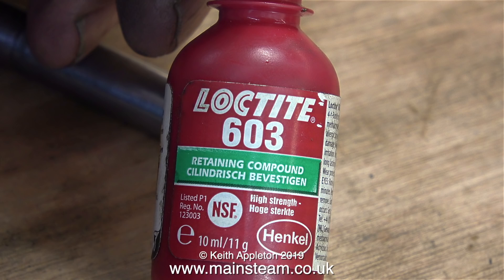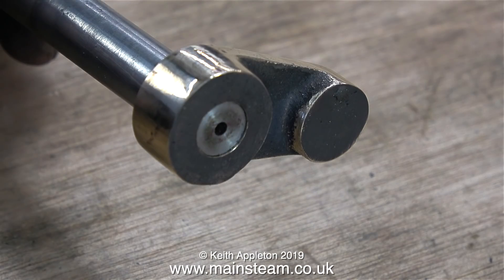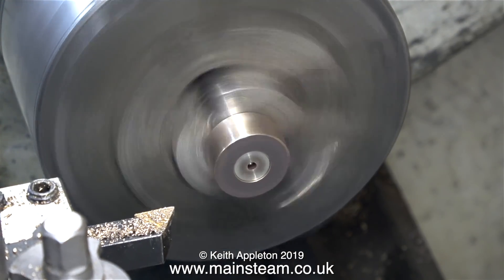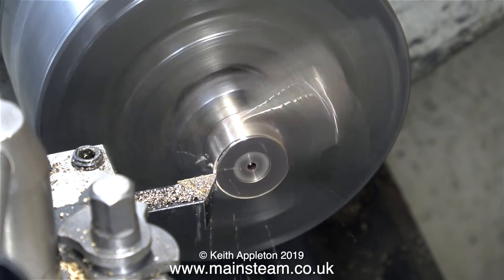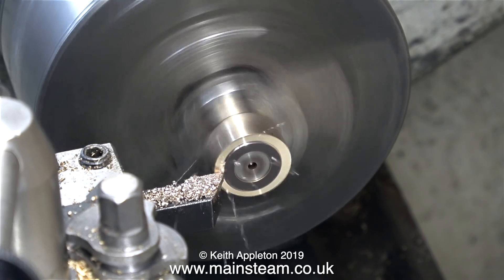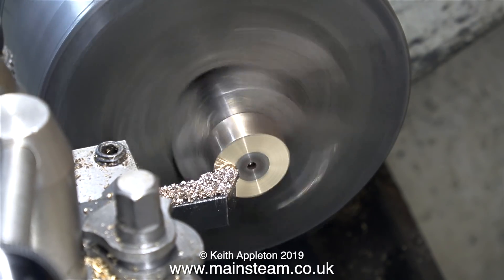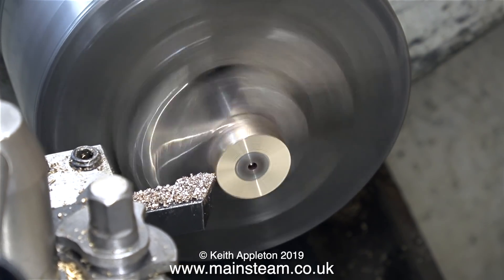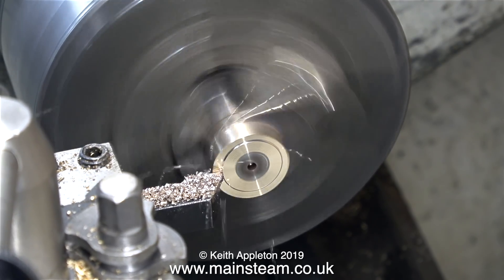The next part of the job is done slightly the wrong way around — I'm applying Loctite 603 to the crankshaft and fitting the crank web in reverse orientation, because I need to machine the inner part of the crank web. Once the Loctite 603 had cured, I fitted the crankshaft into my three-jaw chuck. It doesn't look like it's running completely evenly but it will be okay for this job. I need to face across the rear of the crank web so it's perfectly level with the crankshaft end, taking very fine cuts so as not to stress the part.